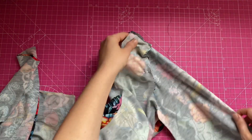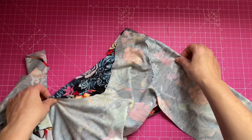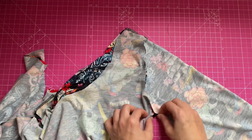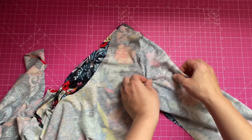Now you're going to overlock all the way around. And here it is — as you can see, it's really taking shape. Now pin the armhole pieces together, then pin the rest of the dress and overlock.